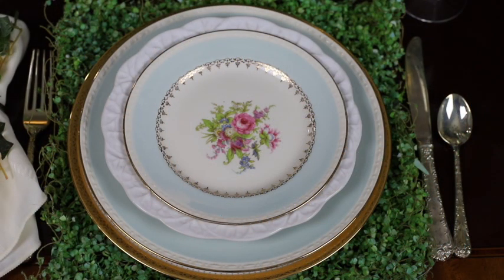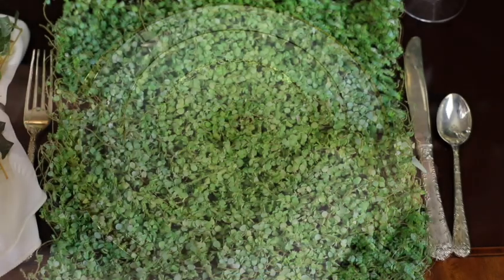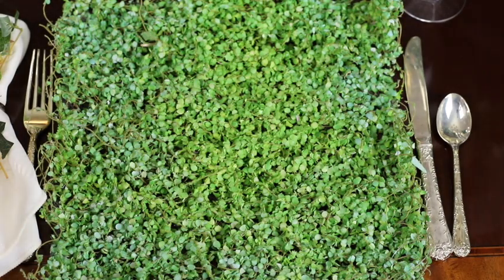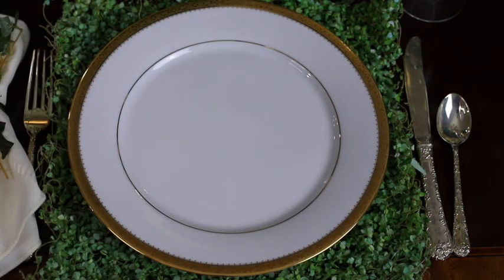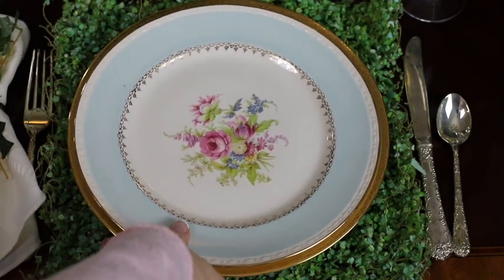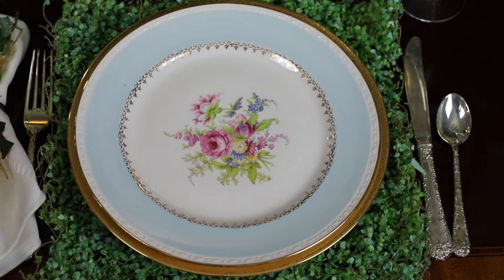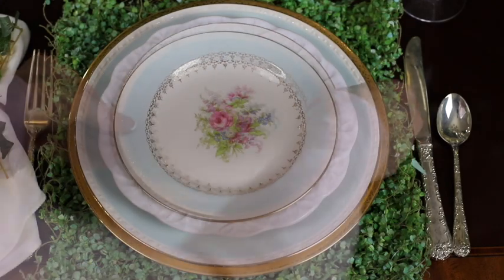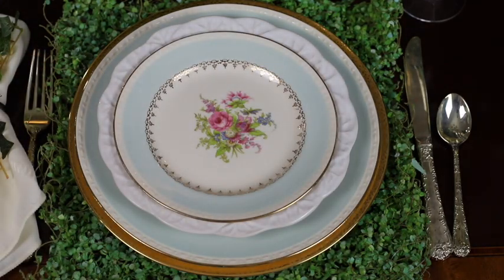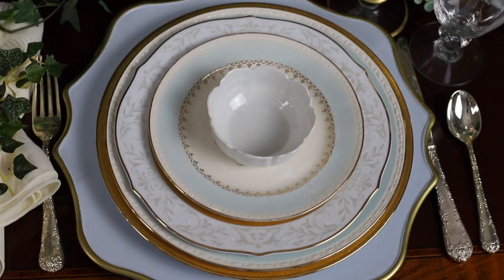This is a fun, simple, and elegant place setting as well. I started the place setting with the grass placemat, topped it with my gold-rimmed china, then the blue-rimmed china from September Vintage, a white cabbage plate, and topped it off with the salad plate from September Vintage. I love the mix of blues in this tablescape. And remember, when you're mixing and matching china, the beauty is that nothing is perfect — and that's what adds beautiful character.